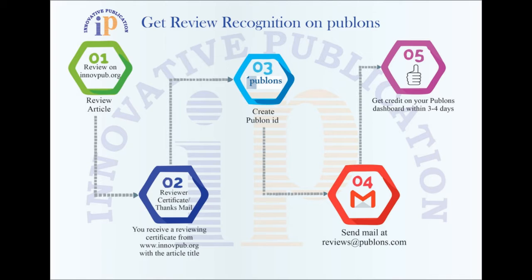Step 2: You receive an acknowledgement of review email from the editorial office of the journal. Step 3: Create an account at www.publons.com.